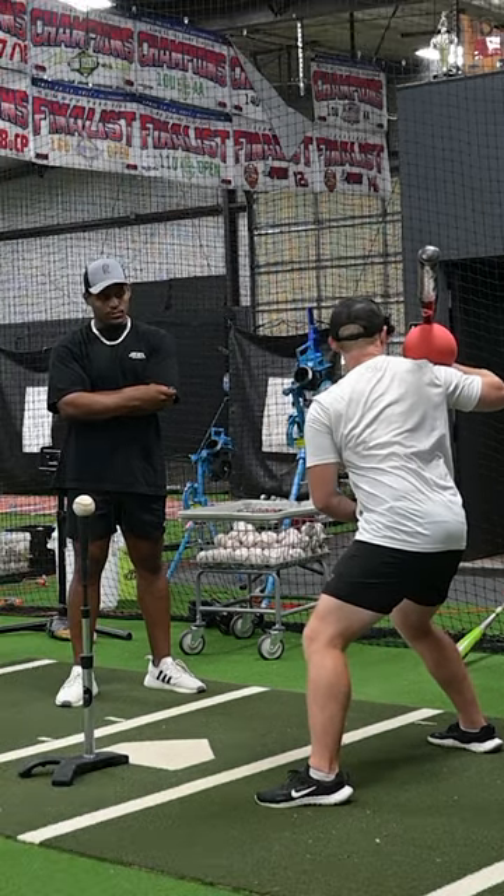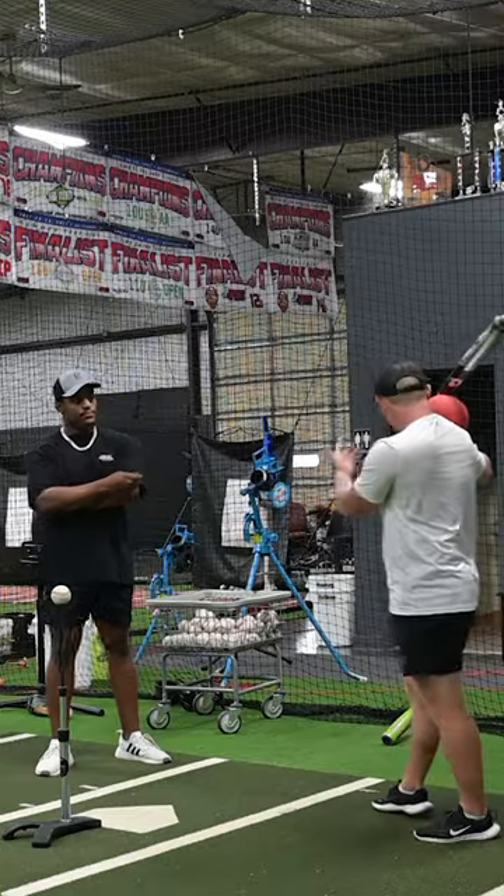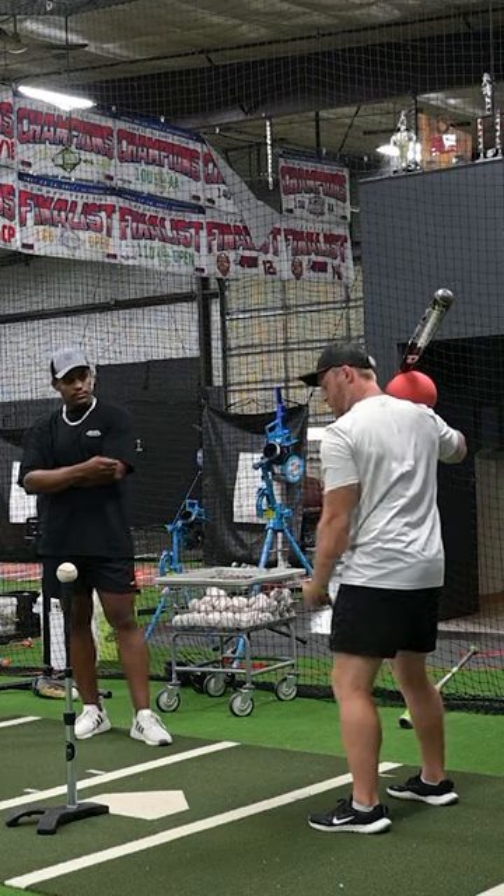And as you see, I'm still in a very powerful position while maintaining that. Instead of those hands trying to create it, try to think about these two spots.